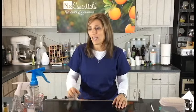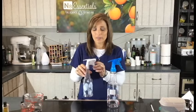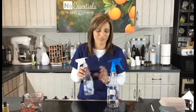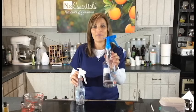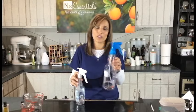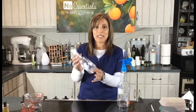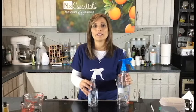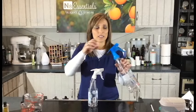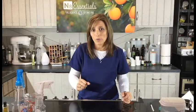Let's talk about the supplies we'll need today. We're going to make a general purpose counter cleaner, so we'll need a spray bottle. Make sure it says PET on the bottom — that means the essential oils won't degrade the plastic. You may also want to get a funnel, and other than that we just need water and vinegar. It's so simple, but the most important ingredient is the essential oils.